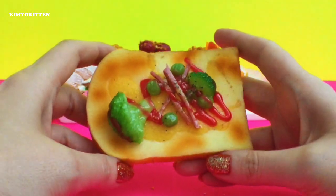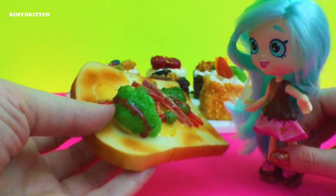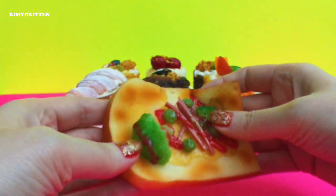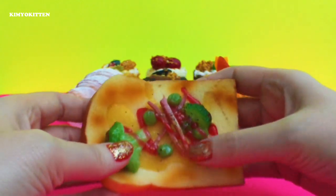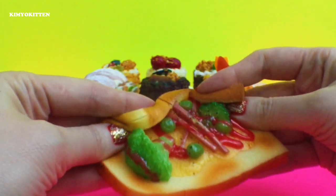This is the last squishy that I have, and this is a toast. Here's your toast — smells delicious, would you like me to cut it for you? It's a little bit big. So we're going to cut this squishy — it'll be my first squishy ever to cut. The squishy has broccoli and ham and ketchup and cheese and peas, and it is very very squishy. So let's cut it up.